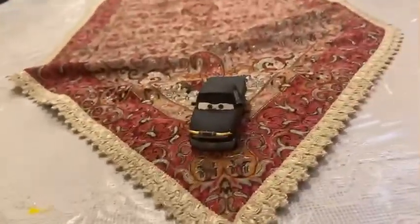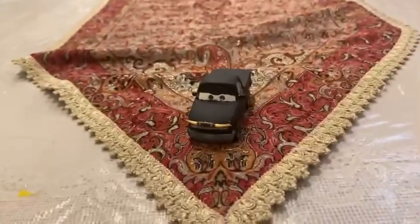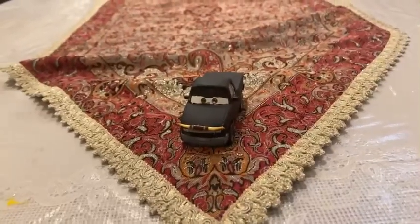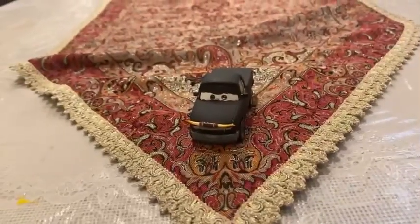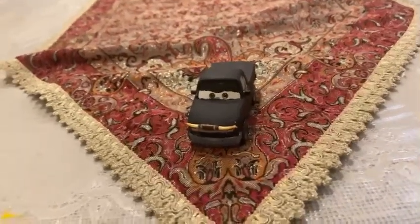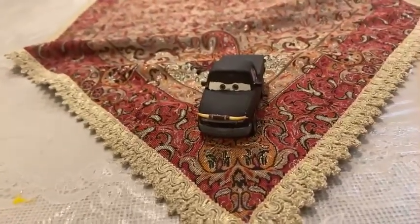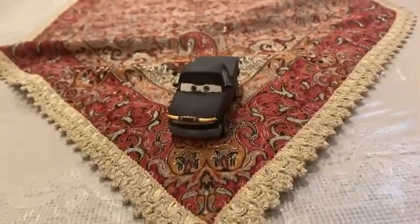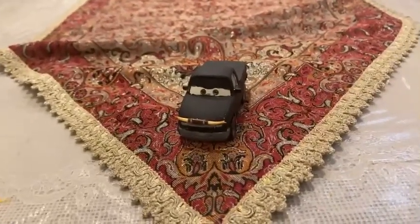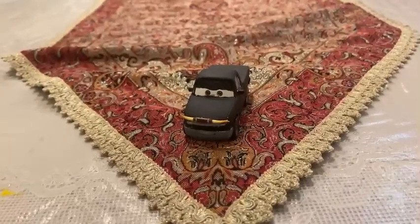Hey dudes, this is Sam from Sam the Bounty Hunter. We are going to be looking at Disney's Planes diecast — specifically this custom pickup truck with a different nose expression, and we are going to be looking at Moe Trucklin. So let's get started.